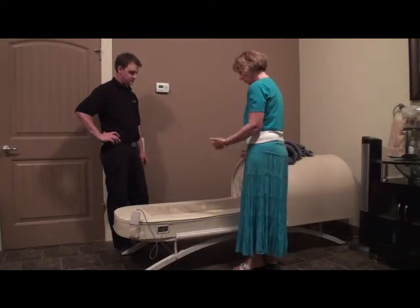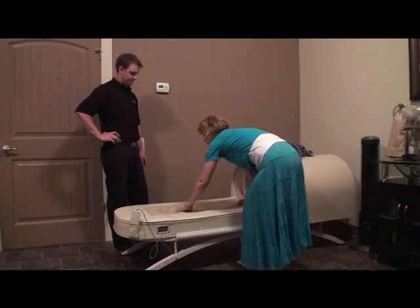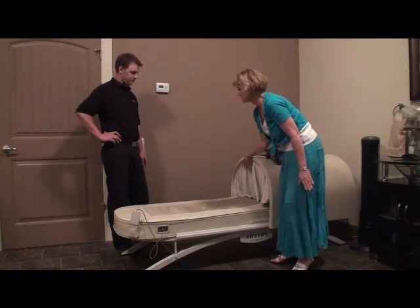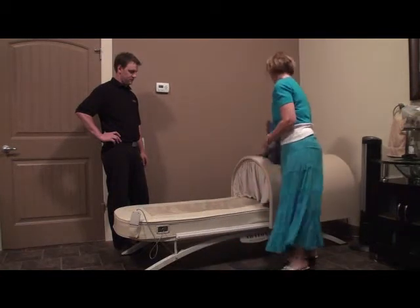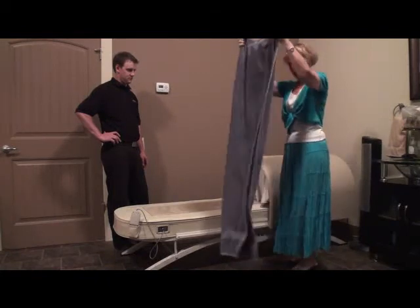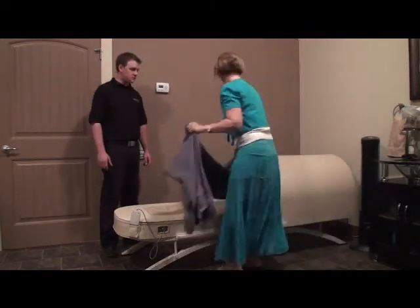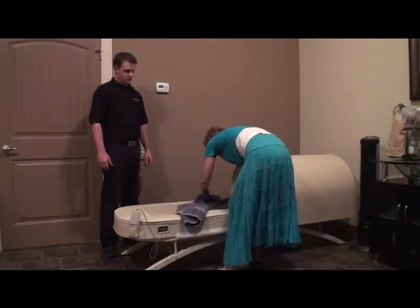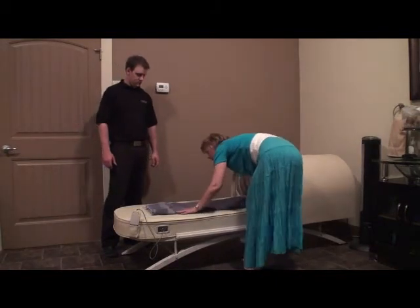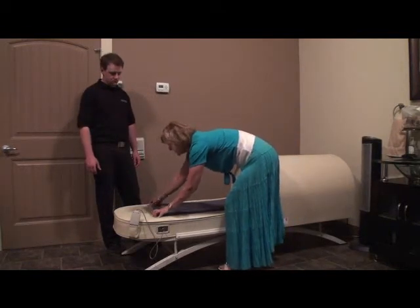One of the first things we want to do is be sure the client understands the use of the bed and what to expect so they get the most enjoyable experience. When our clients are going in the bed for the first time, we typically will take a bath size towel — fairly thick, double folded — and put it down as cushioning in between the rollers and the body. You may also find that clients with very little padding, fibromyalgia, or even sensitive backs may be more comfortable using two or three yoga mats, and as they get more accustomed to the rollers, they can peel them off one at a time.